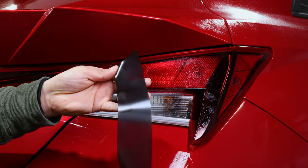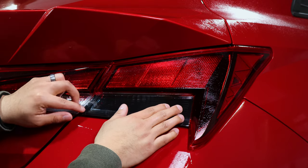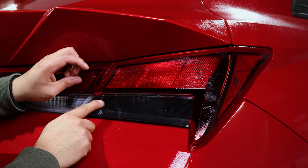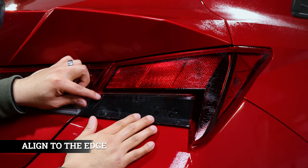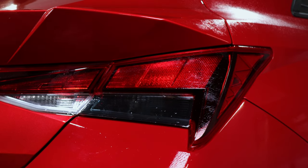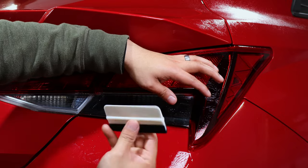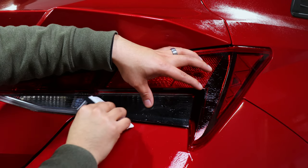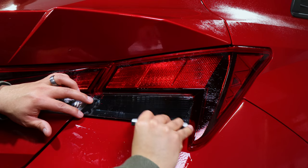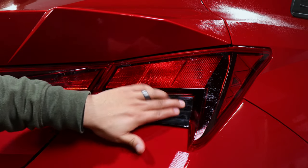Let's get our slip solution, wet the surface, and get our tint. We're going to wet the tacky side of the tint and place it in position, aligning it so it doesn't go over any edges — we just want it barely at the edges. Once it's in place, grab your tacky solution, spray the taillights, and start squeegeeing out, continuing to tack it down.